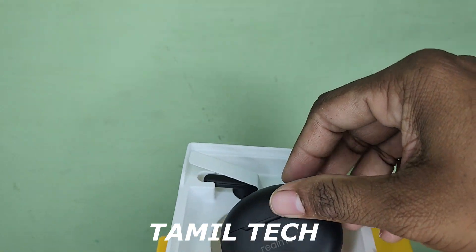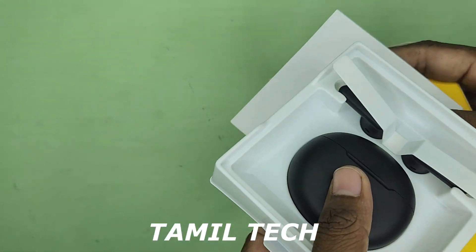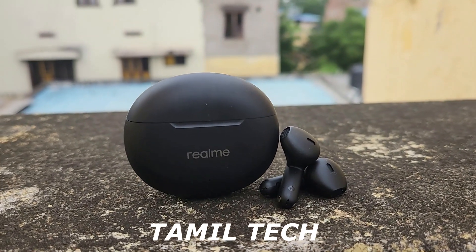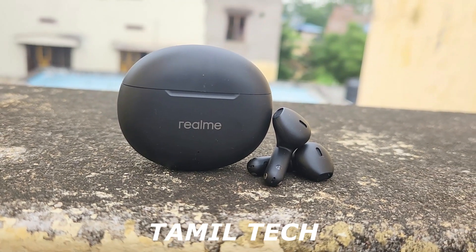In the box, there are extra ear tips and a Type-C cable for charging. It is available in two colors on Realme, Flipkart and Amazon, so you can check the buying link in the description.